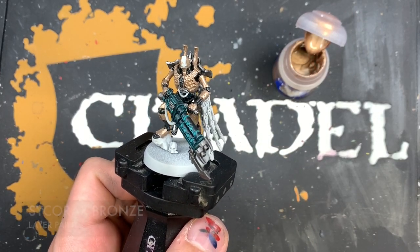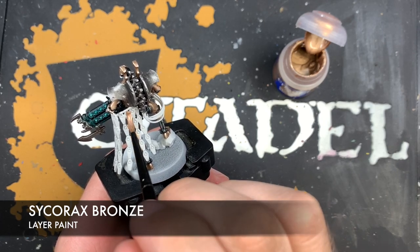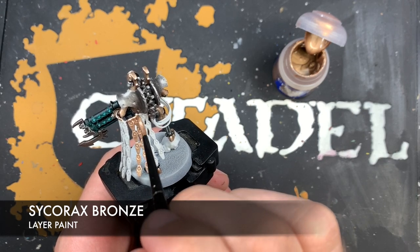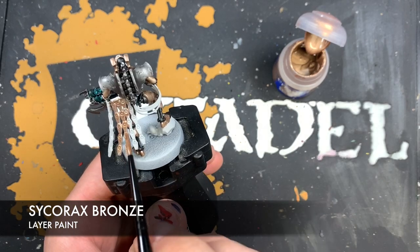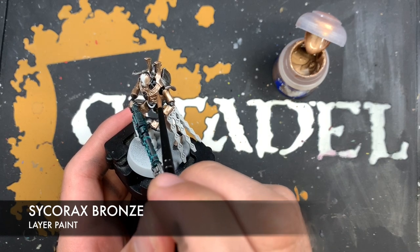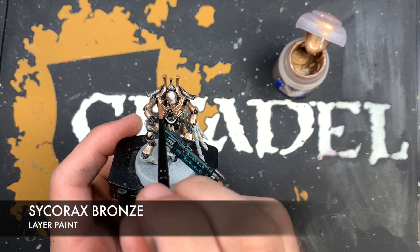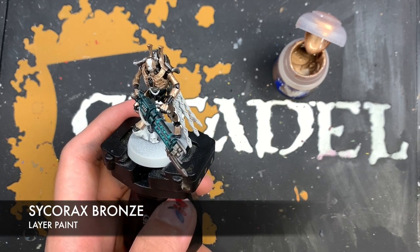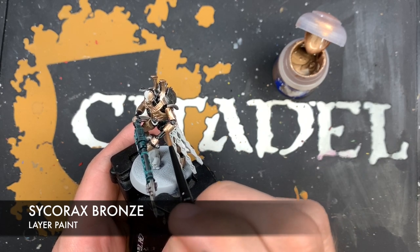Once that Runelord Brass is dry we're going to use some Sycorax Bronze — this is to paint in the cape, making a good strong coverage all over both sides, nice and bright. We're also going to use the Sycorax Bronze to fill in these parts of the Runelord Brass armor, like his little shoulder pieces. We also want to use the Sycorax Bronze around the outside of each of the armor panels, just leaving the inside to create a little bit of shadowing.